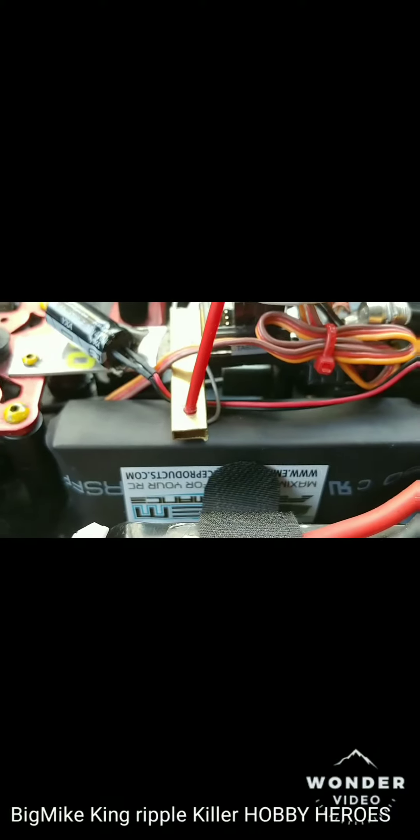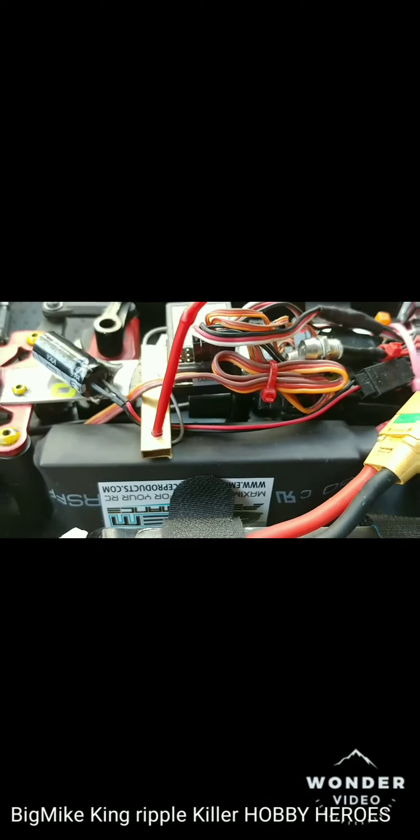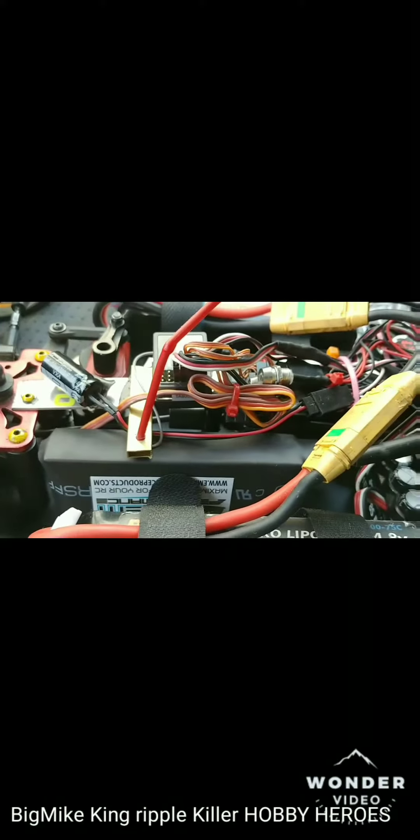You too, through in that ripple killer right there. Yeah, boy, see what it do. See what it do in this thing.